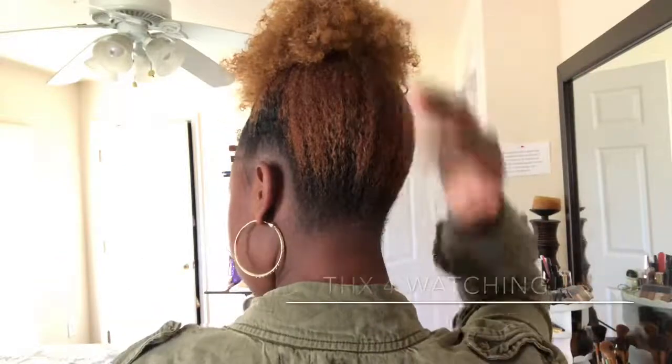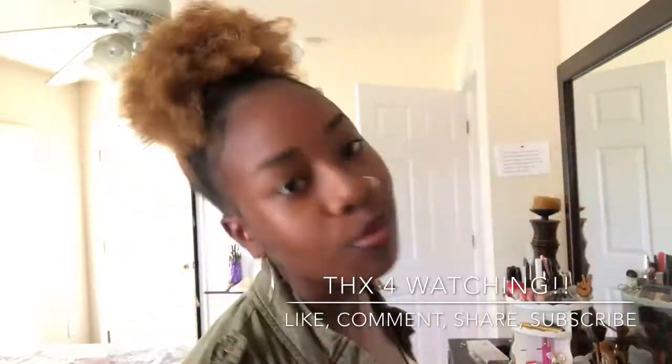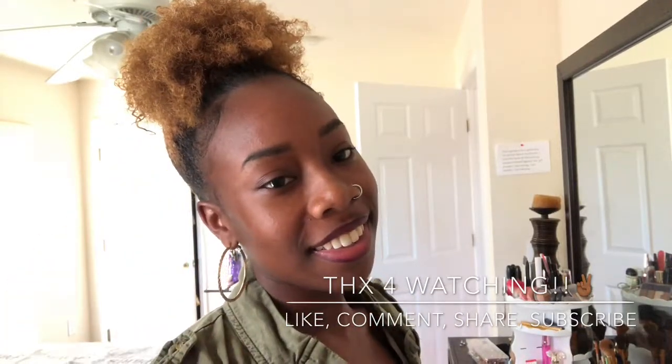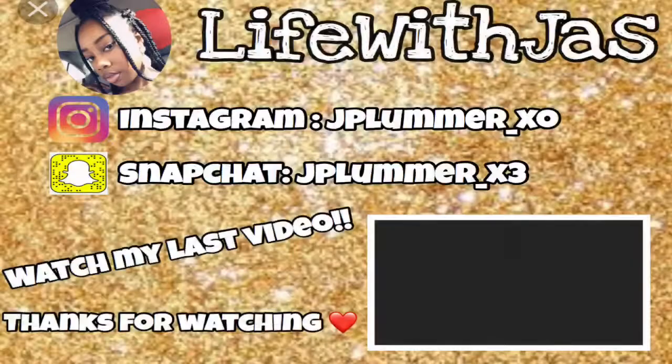This is the finished product with my clothes on, my hoops back in, my lips done. I hope you guys enjoyed this video — please let me know if you decide to try this, comment, subscribe, share. I'll see you next time!